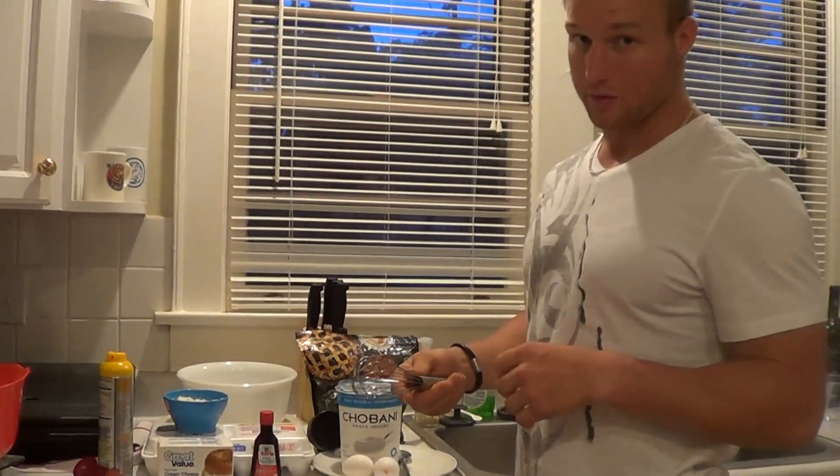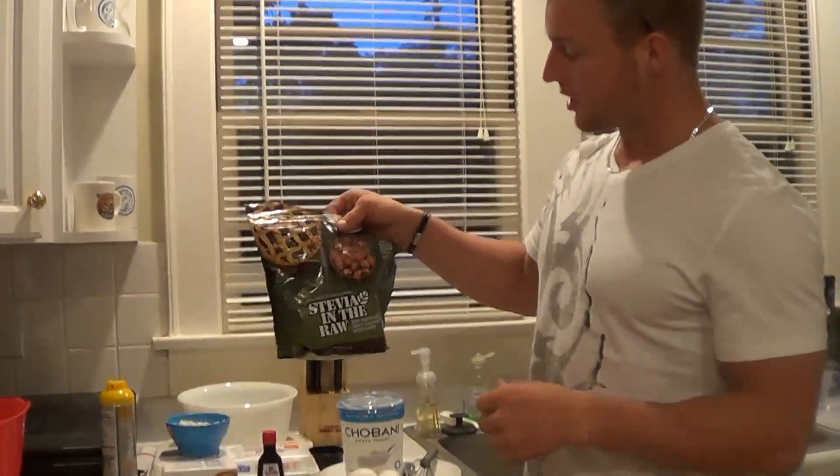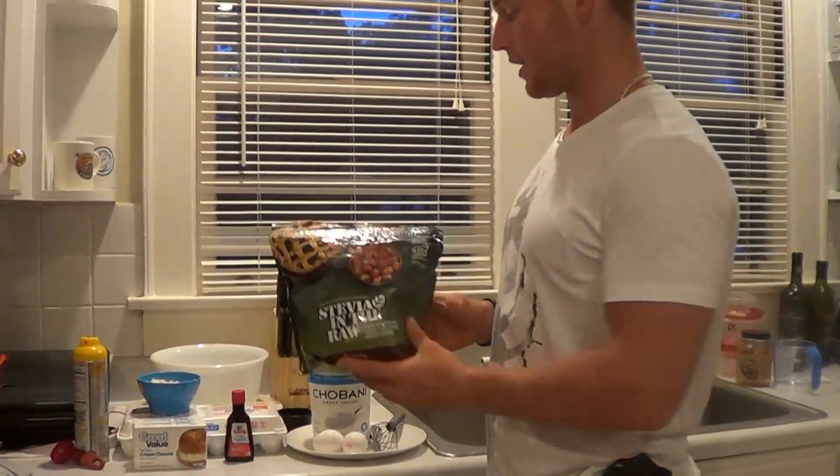You can use anything you want to mix it up with, but I recommend using a whisk or a blender. Some Stevia in the raw — I recommend this over other sweeteners or sugar. Remember, we're trying to keep the calories down, trying to keep the carbs down, so substituting all of this is going to help a lot.